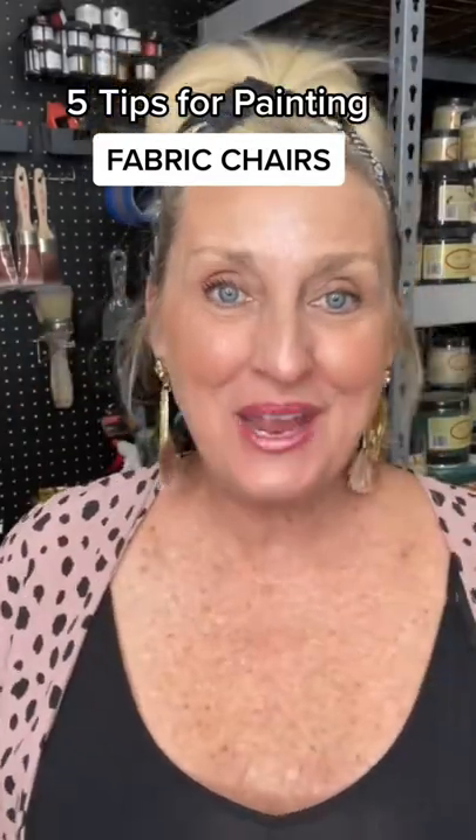Five things you need to know before you paint your very first fabric chair. Number one, avoid velvet. No matter what anyone tells you, avoid velvet.